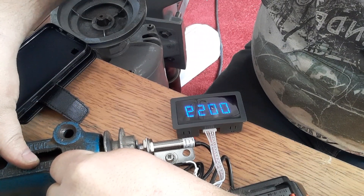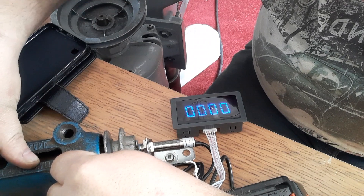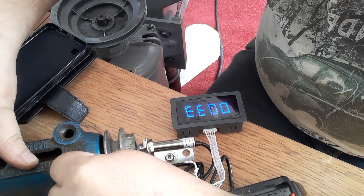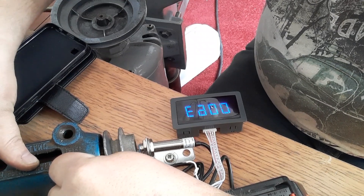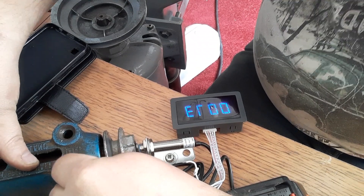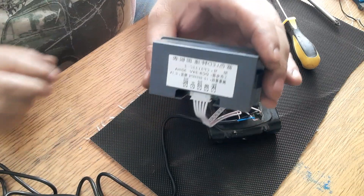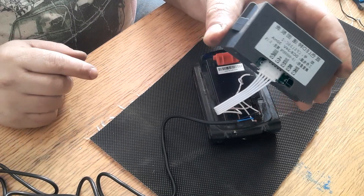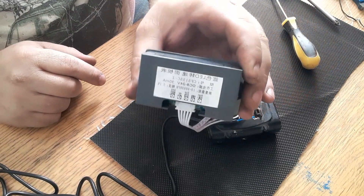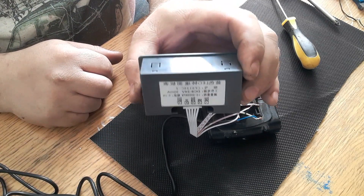Sorry about everything being in reverse - seems like my camera is recording everything in the opposite of what it is. But that's the easy way to wire it. Colour-coded on the back, the proximity sensor has three wires: brown, blue, and black, which coincide with the brown, blue, and black on the speedometer.